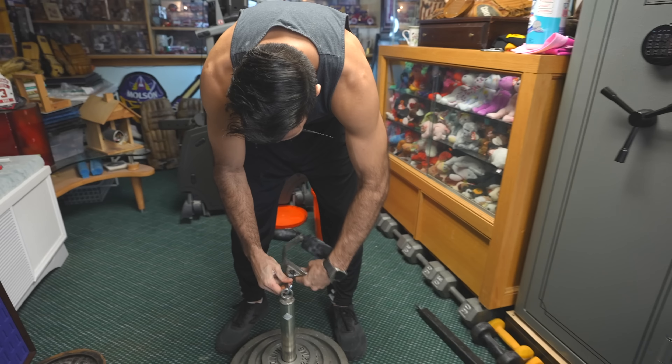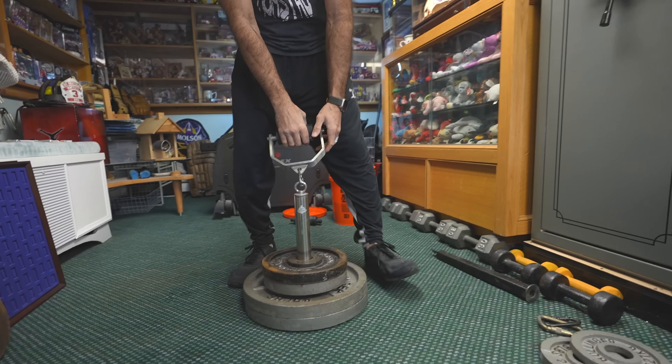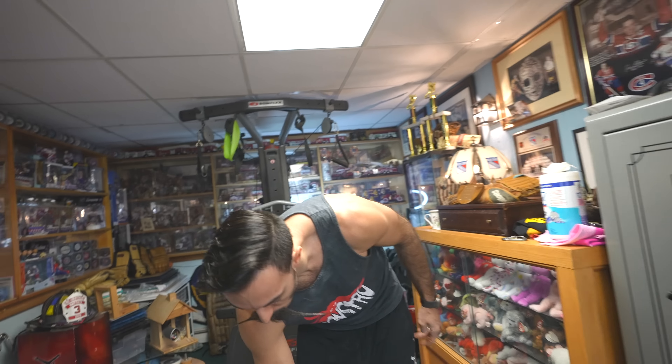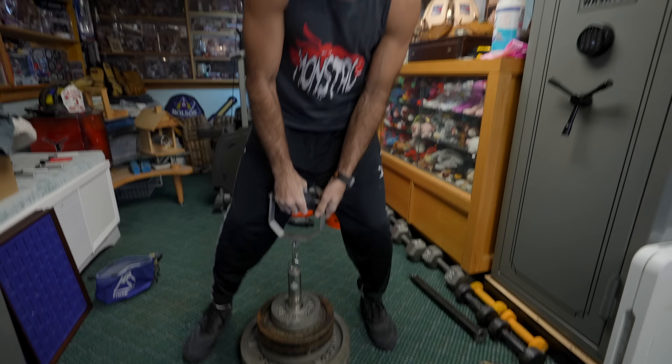If you change the implement or even a couple millimeters on the hand size, it changes everything — and the spinning quality matters too. Grip Genie spins really well. With a little chalk, we can push further. Obviously most of the attention is on the grip, but it's still recruiting muscles through the forearm, up through the bicep, all the way into your back — all that weight shifts up through your legs and pulls all the way up.